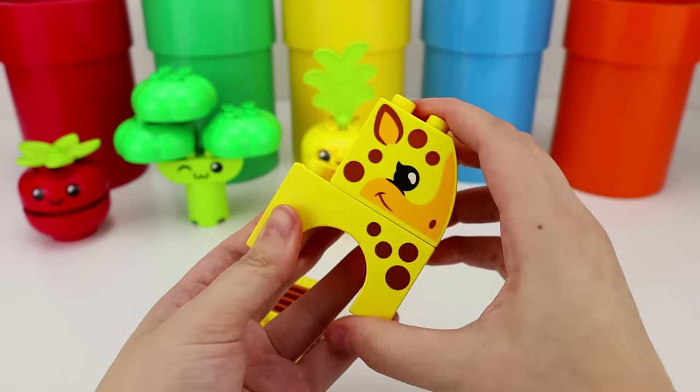Now that we have all of our animals, veggies, and our fruit, let's help Cookie Monster build his tractor. By putting these two pieces together, this will resolve his problem. You're welcome, Cookie Monster. Now let's put every item matching its color.